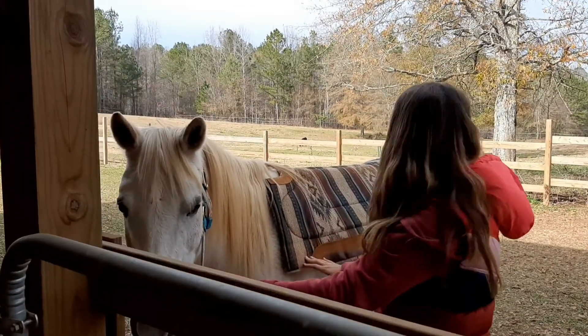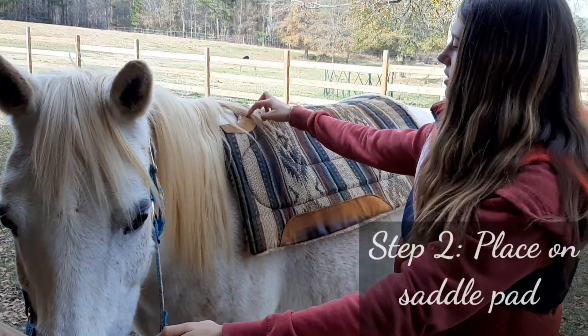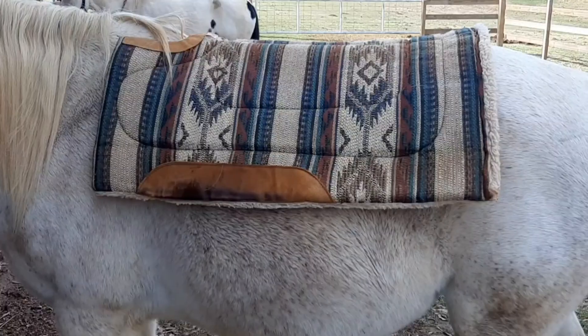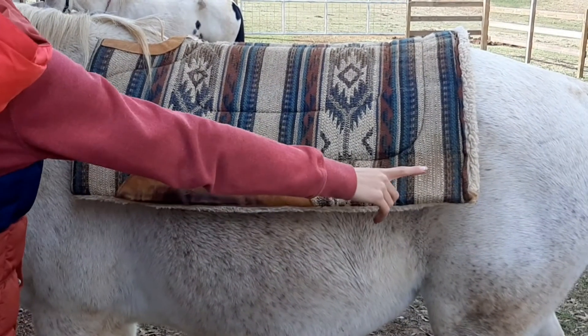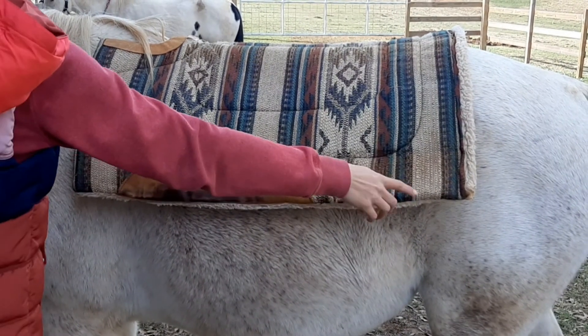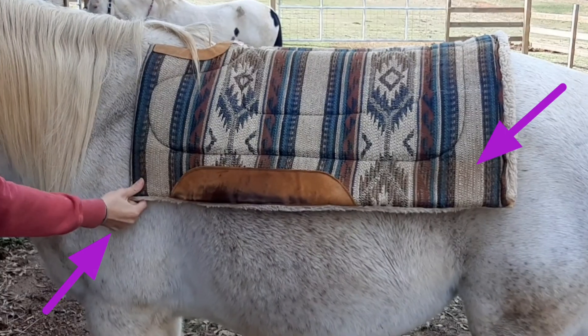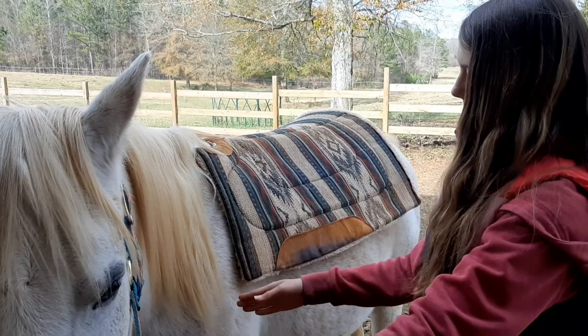So first you obviously want your saddle pad. If you have one that's cut out for where the withers will go, that will definitely help you know where to put it. You want the back edge of the saddle pad to sit right by their hindquarters, and the front corner right here by her shoulders.